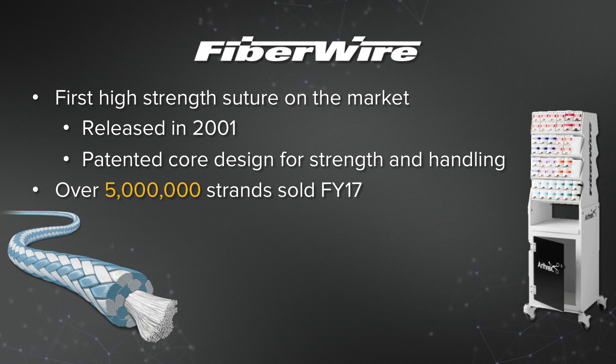FiberWire is the first high-strength suture sold on the market, released in 2001. It's patented for its core design for its strength and handling. This suture is used on most Arthrex products and we estimate in fiscal year 17 we'll sell over 5 million strands.